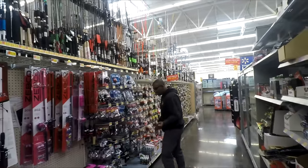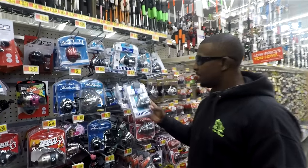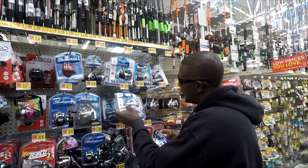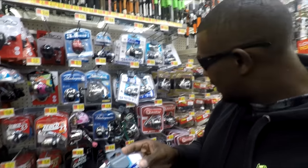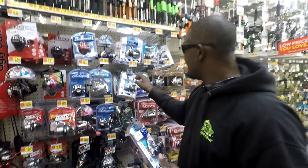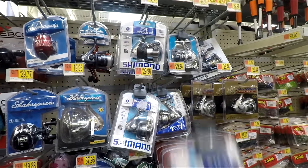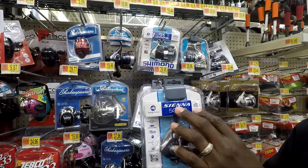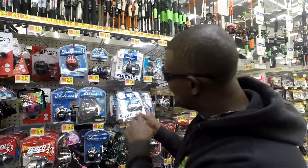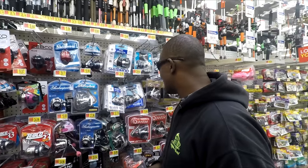Moving on over to the reels — you got your Shimano right here. This Shimano is a phenomenal reel. At my Walmart they don't have the 1000 series, but I would recommend a 1000-series Shimano Sienna at $29.96. Go for the 1000 over the 500 — the ball bearings and everything will be more durable. That little 500, you get too many fish on there and you're gonna burn that thing up. So the $29 Shimano is a solid option.